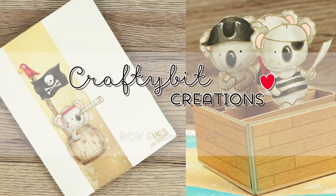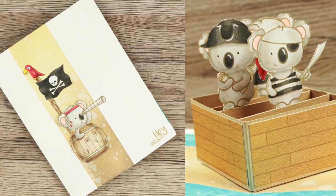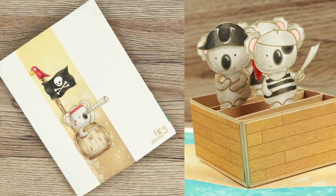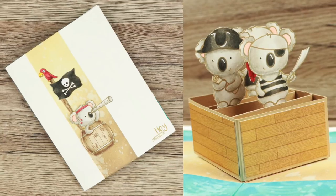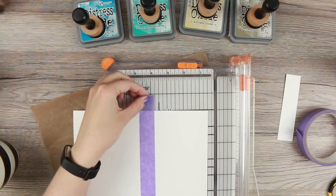Hi everyone, welcome to another card tutorial. Today I'm going to do a box pop-up card. The coloring of the characters will not be in this video because it would make it super long — I wanted to keep it on the shorter side — but I'm going to edit that and get it up for you. Right now I have this pop-up card.